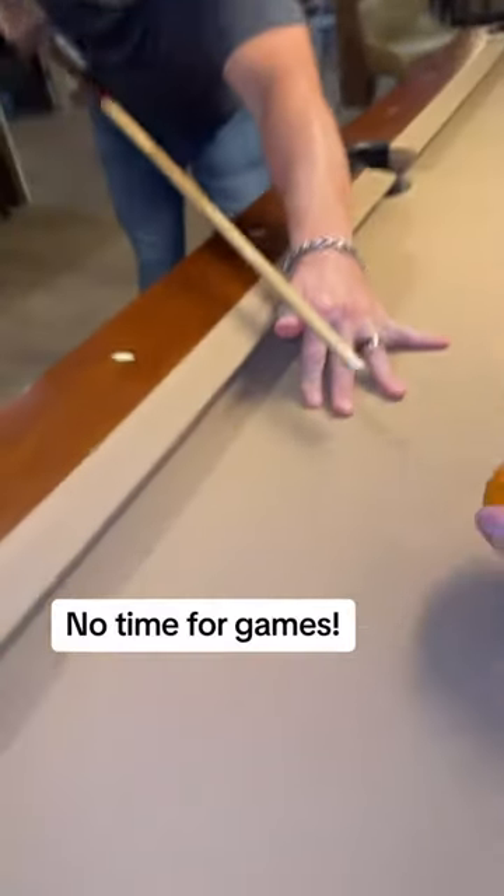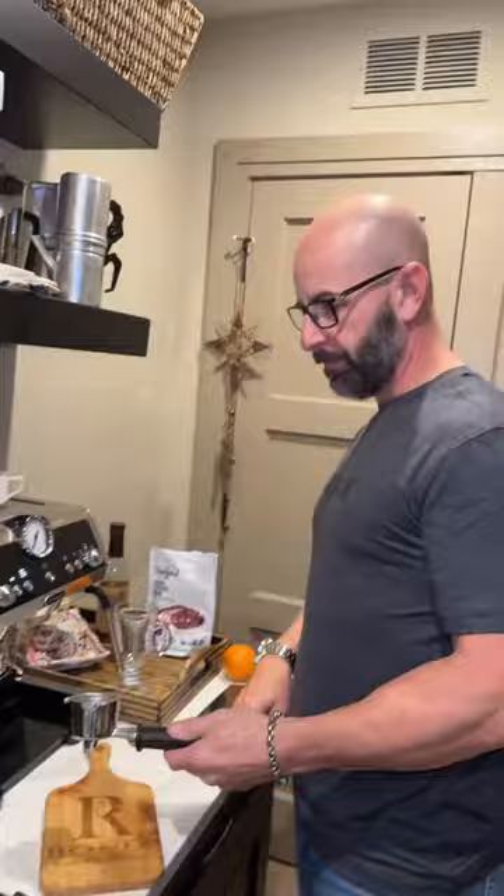Right there in the corner. What are you doing? What could you make with the orange? Espresso Romano. What's that? Come on. Alright, an Espresso Romano. First step: espresso.